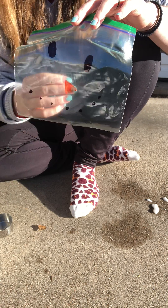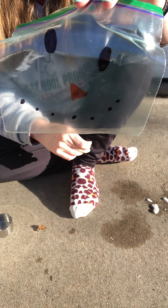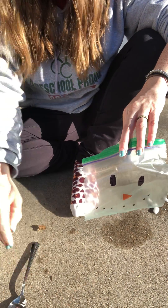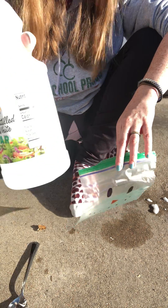Hi guys, today for Miss Erica's small group we are doing the exploding snowman science experiment. What you will need is your baggie with your snowman face drawn on it, a spoon, a half cup measuring cup, some white vinegar, and baking soda.